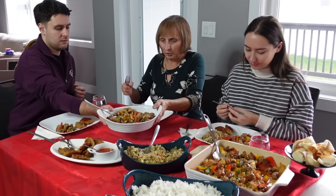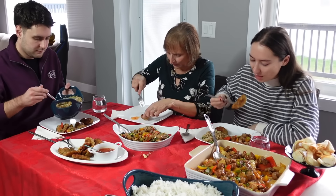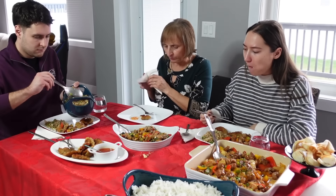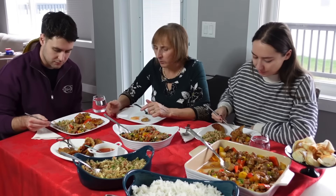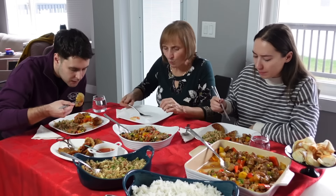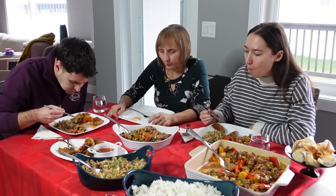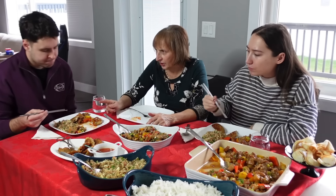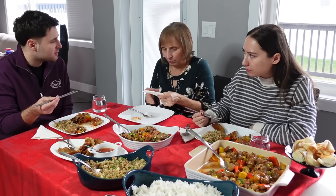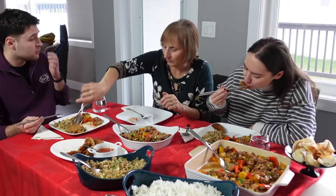Ja ne volim kad je tijesto onako žilavo i kad je premekano — meni je ovo lakše ovako prstima. Jeste malo deblje tijesto, ali je dobro — za prvi put dobro je. Meni je najvažnije da je ukusno, a ukus je odličan. Kombinacija kineske hrane s povrćem i smjesom je jako lijepa, pogotovo kad se napravi lijep sos. Meni se inače sviđa taj kiselkasto-sladunjavi sos, a i kung pao chicken je predivan.